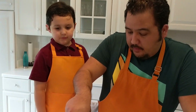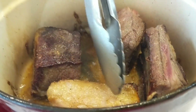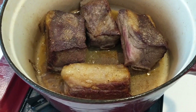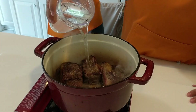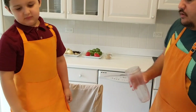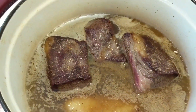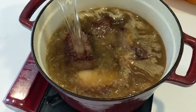Now that we've seared it, look at the color that we got on it. I'm putting it on the sides — this is the color we want, nice and brown. This one has fat on top, so that's okay. We'll take that fat off later. So what we're going to do now is add about eight cups of water.